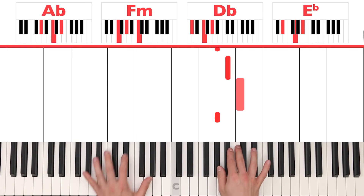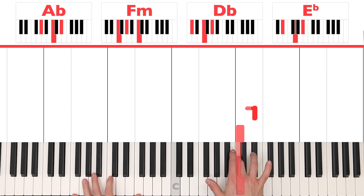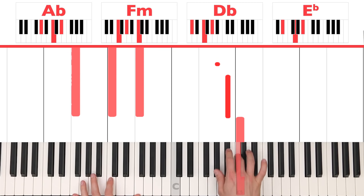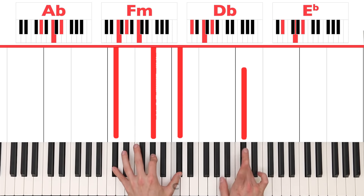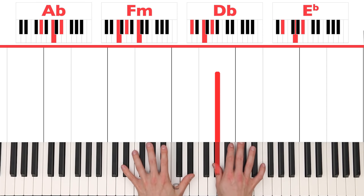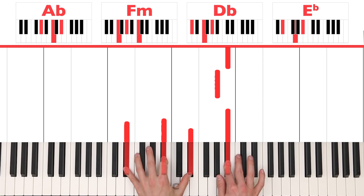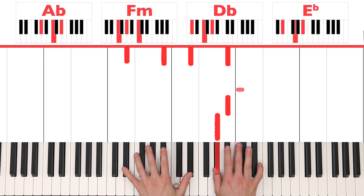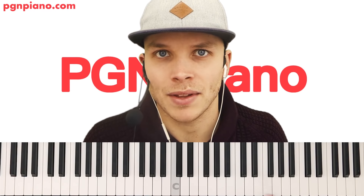On the C right here, then all the way up to E flat. On B flat right here is when you connect them. And then right here on D flat, and now 'waiting for me' — ending up right here. Let's do that whole part slowly. Here we go.